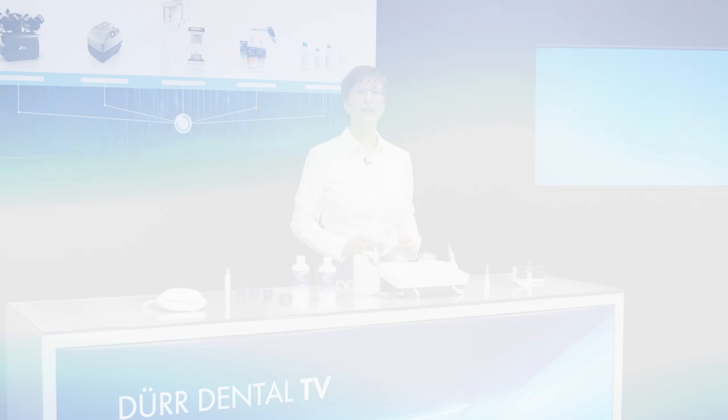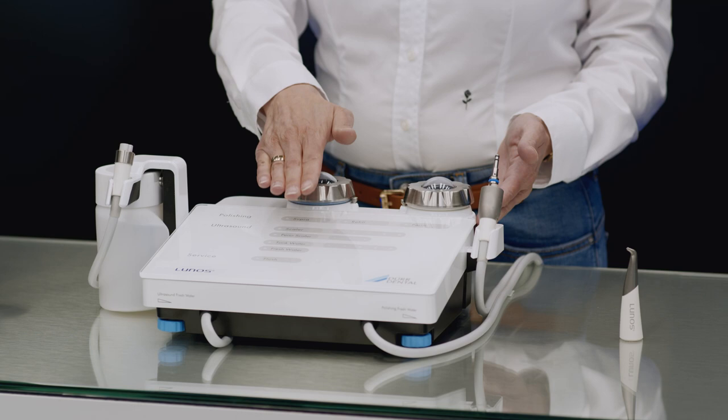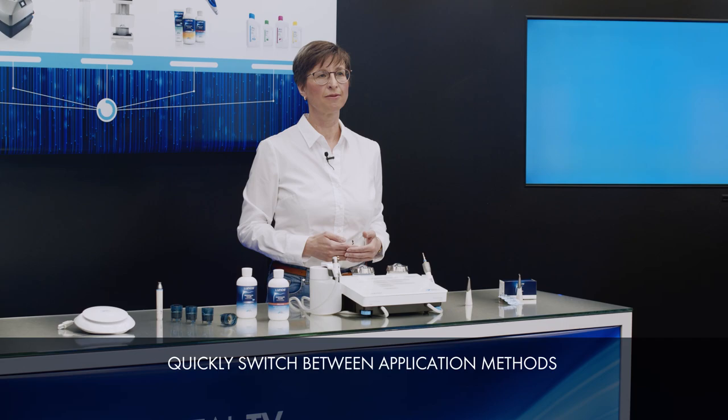In just a single device, the MyLunos Duo brings together several functions that can be controlled quickly and intuitively using the touchscreen display, the settings dials and the 360-degree foot pedal. The various application and settings options offer the user a great deal of flexibility when selecting treatment methods. If you need to switch the application method from ultrasound to polishing, for example, you can quickly do this even while the treatment is underway. The power settings or water supply can also easily be adjusted.